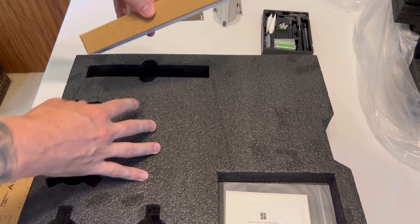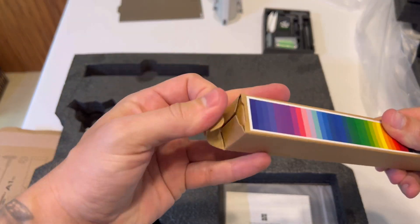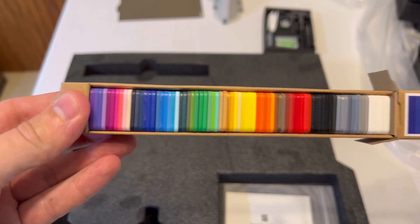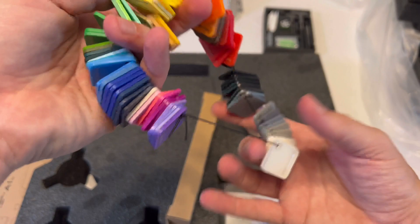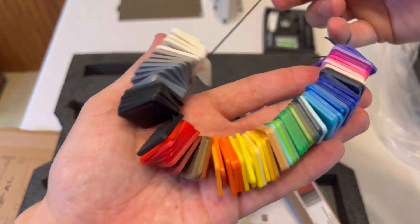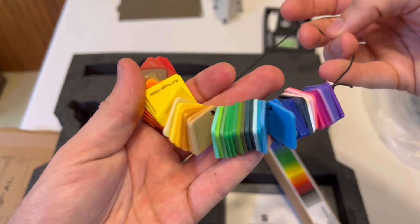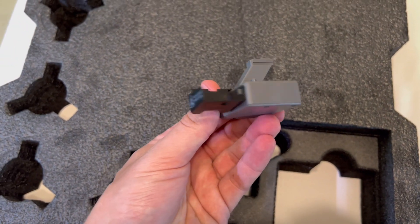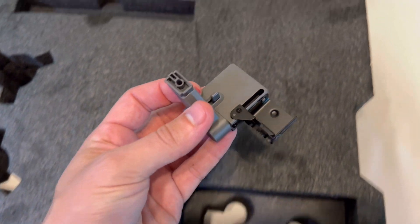Then we have the Bambu Labs filament sample tray here. This is a cool little example of the different colorations Bambu Labs offers with filament. This can be helpful if you're looking for a certain color of filament and can't figure it out — just go to this and it will tell you. And this last part is the purge wiper. You probably don't know what that is, but we will get to that upon installation — just set it to the side.